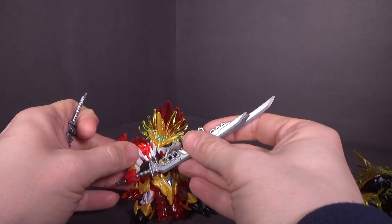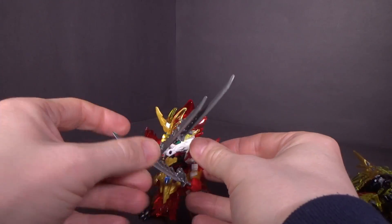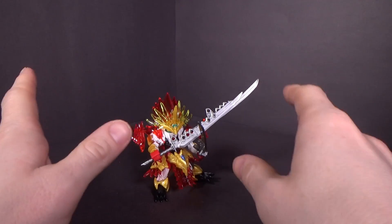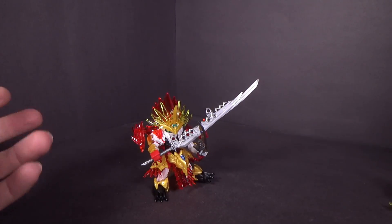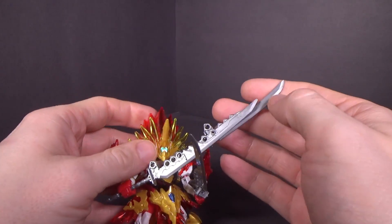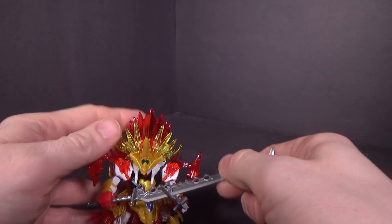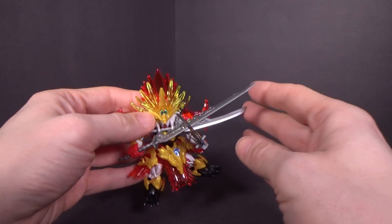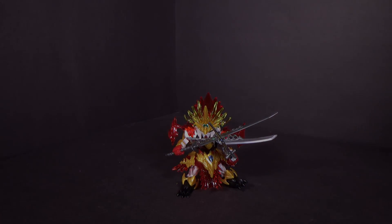So that is the SD Gundam World Sunquan Astray red frame. It's cool by itself, but I wouldn't bother with the gold frame weapon combination — because they're cool weapons by themselves, but trying to put them together just seems kind of stupid. I still like both figures, especially the whole sword-in-the-mouth thing. If you want to pick it up, click the link below to go to Canadian Gundam, and I'll see you in the next review.